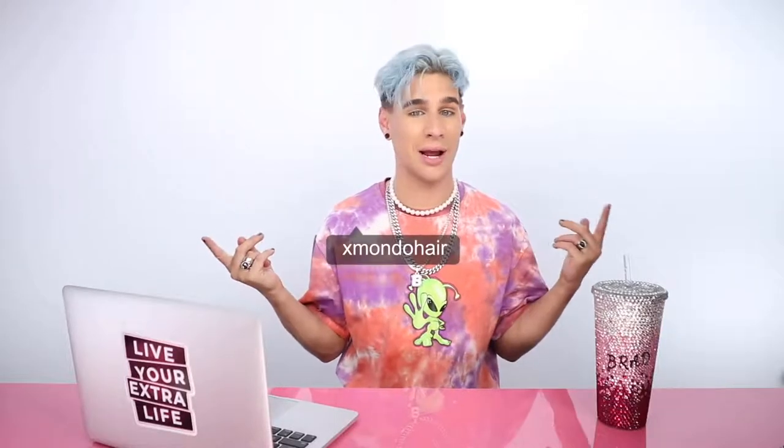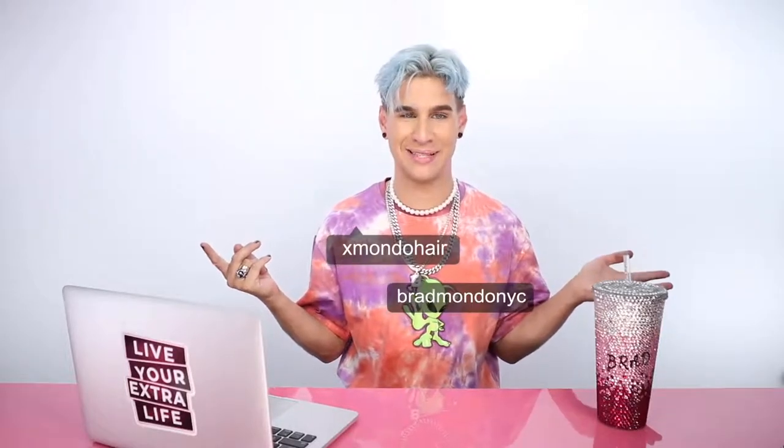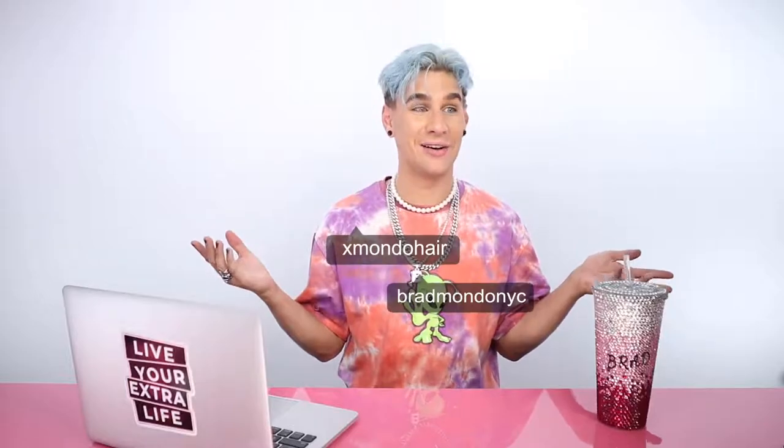That is all for today — hope you guys liked that. I know you like informational videos, so there's another one. Thank you so much for watching. Don't forget to follow me on Instagram and my brand @XMondoHair, and mine is @BramonOMYC on Twitter, and also TikTok. Shop Glitterati by X Mondo below. Don't forget to live your extra life — I'll see you next time. Bye, love you, see you later, deuces.